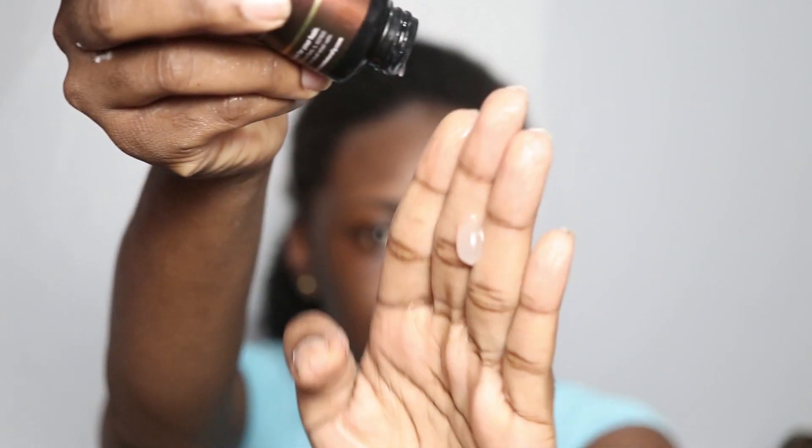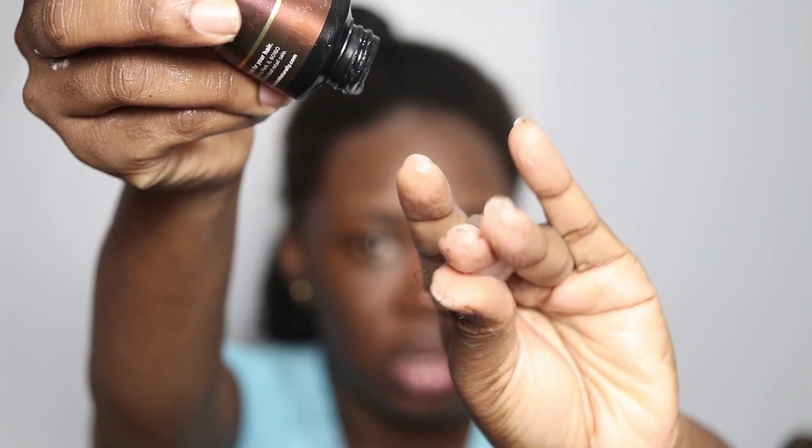So the gel is really loose — very, very loose, but that is what it looks like, so we'll see what type of definition it gives me. It has a really nice amount of slip, which I'm loving. Again, you want to twist your hair really securely and really tightly going down so that it locks the curl pattern into place — that is exactly what you want.